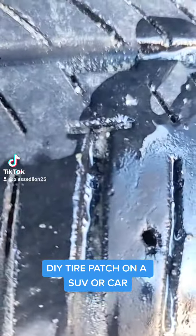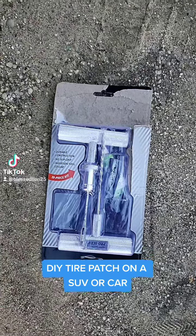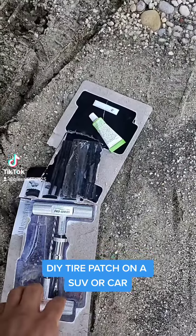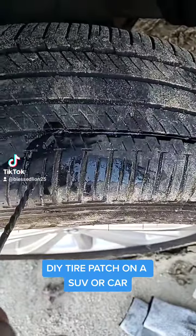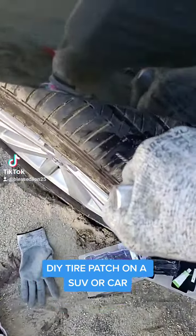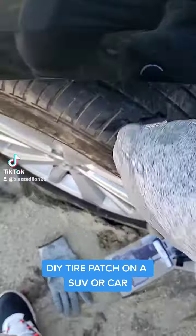Alright, what's up y'all — got my first flat for the year. Got my trusty kit right here. This thing comes in handy all the time. First thing I'm gonna use is this right here — it's gonna clean the hole, make it bigger, which is kind of silly but you gotta do it.